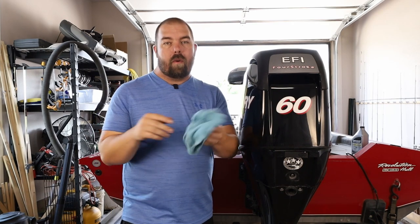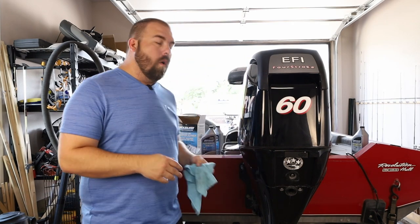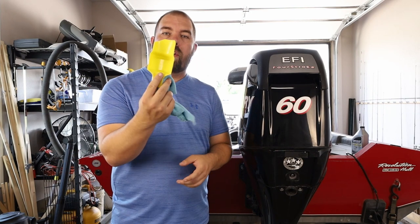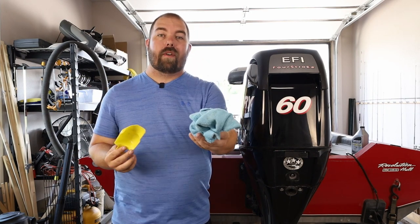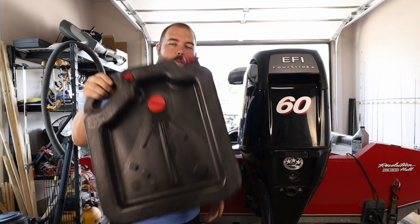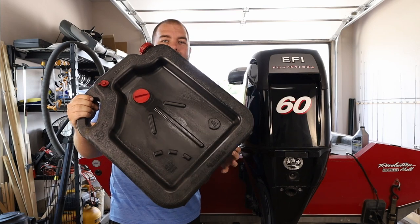And lastly, you need a rag of some kind to keep your hands clean, or to stuff under your oil filter when you're taking it off so oil doesn't drip everywhere. Oh, and I almost forgot — you need an oil drain pan as well.